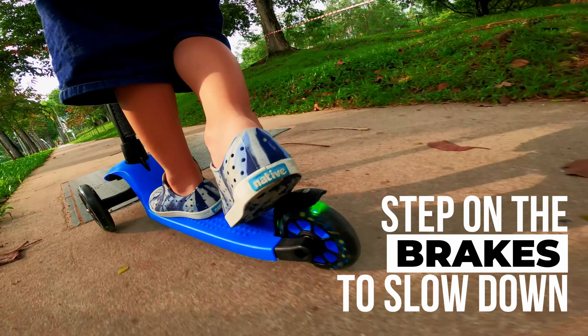Give way to people around you. Use your brakes to slow down and stop.